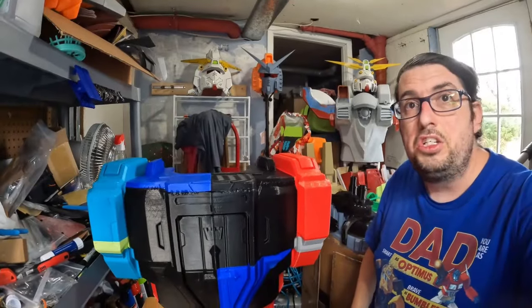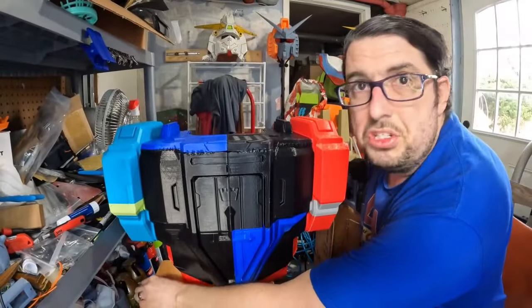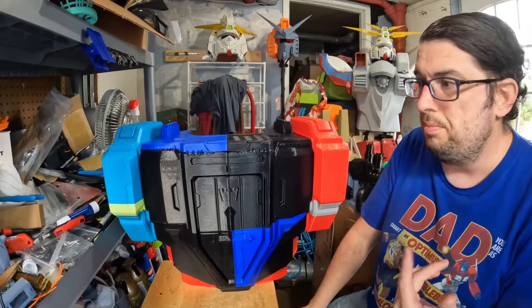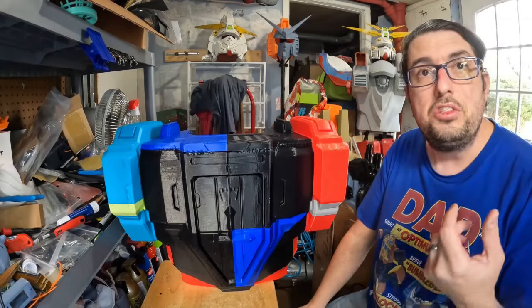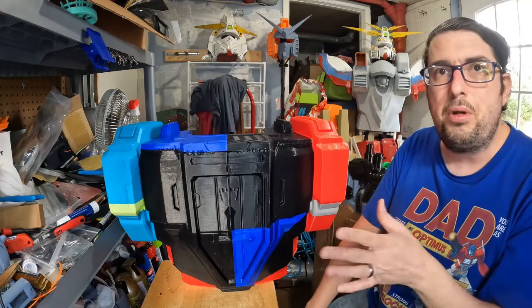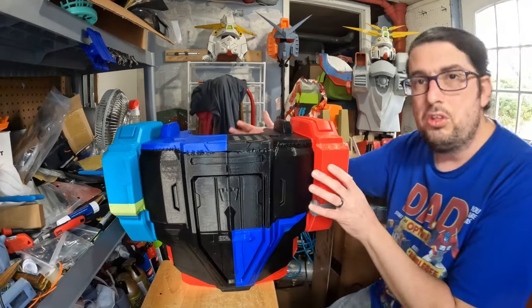Okay, as you can see the entire front of the chest has been fully assembled. Some of the seams are not perfect, but I'm going to fix that in the post work with some Bondo and then some Bondo spot putty to help close up some of these gaps. Some of the printing wasn't perfect — it had some rough spots — so I did the best I could. Take a look on the inside.